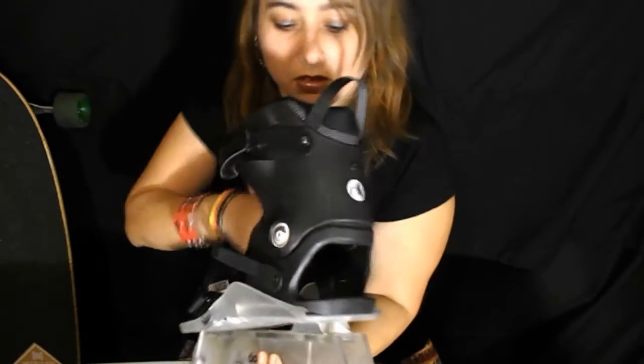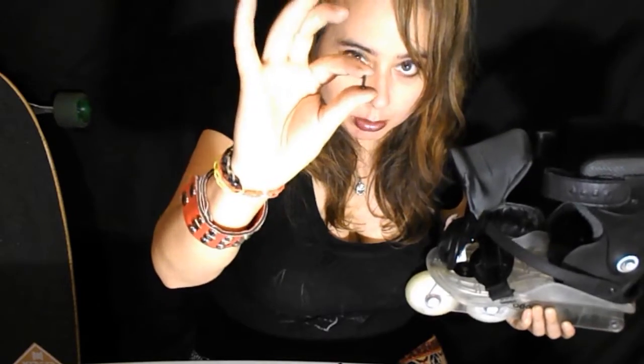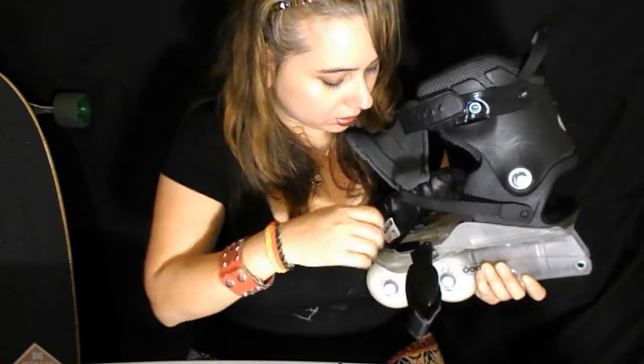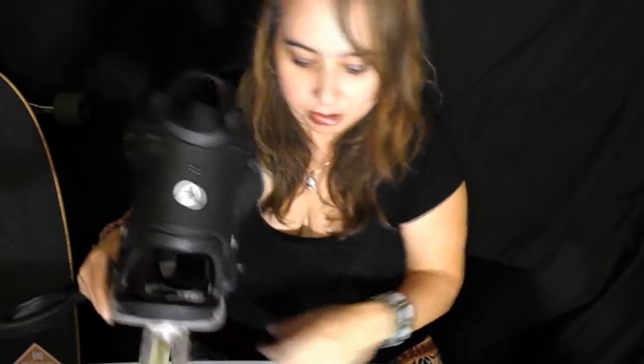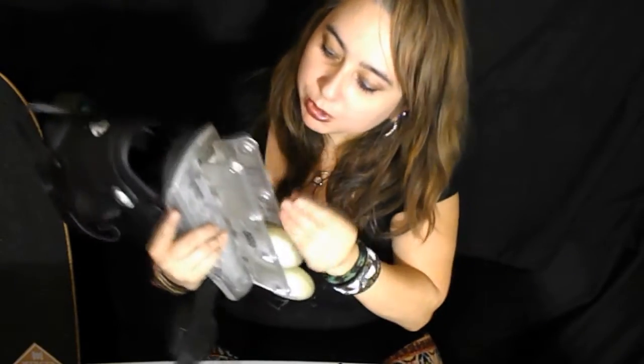I'm going to wedge this or put this on top. There's also another little baby screw — a really tiny one — that you can use to make sure it's double tight and not going to move. I don't have a power drill — you need a power drill for that — so I'm just going to do it the lazy way.